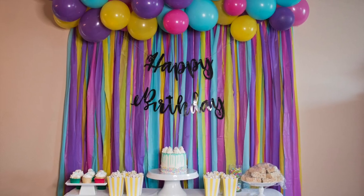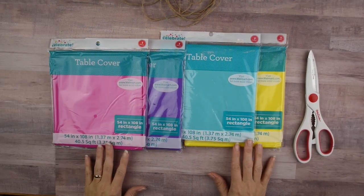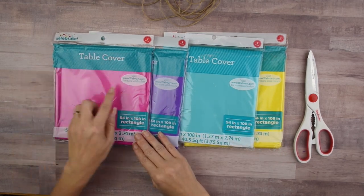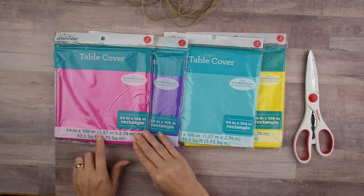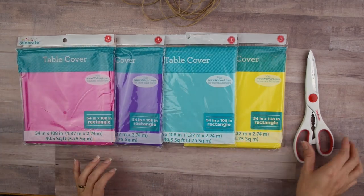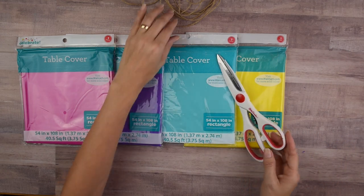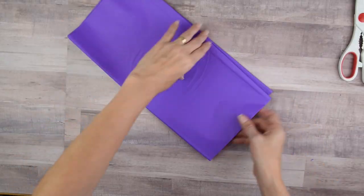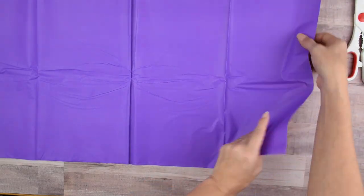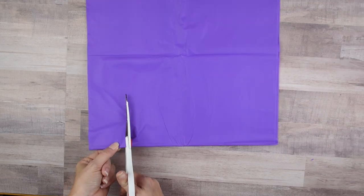First up I'm going to show you how to make this backdrop banner along with this balloon garland. I'm starting by showing you how I made the backdrop. I am using plastic table covers from Walmart — they are 54 inches by 108 inches. I'm using two of each color for a total of eight. I'm also going to be using a sharp pair of scissors and some twine. I'll start by opening up the table cover and making sure I'm cutting on the long end, not the short end, because I want my strips to be long.